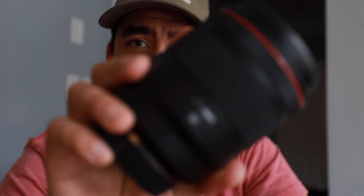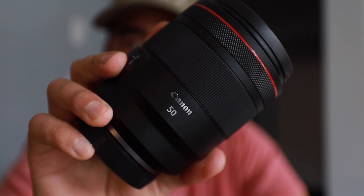Hey guys, today we're going to take a look at the Canon 50mm 1.2 RF lens.